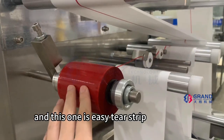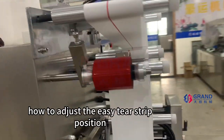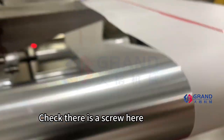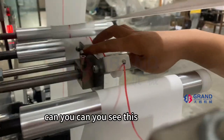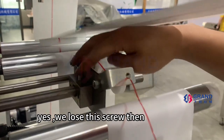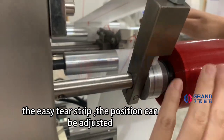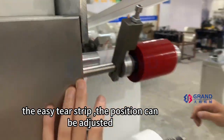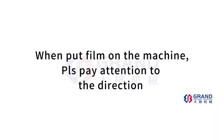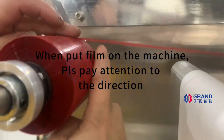This one is the easy tearing line, and we can check there is a screw here. Loosen this screw, then the easy tearing line position can be adjusted according to your need. When putting film on the machine, please pay attention to the dimension.